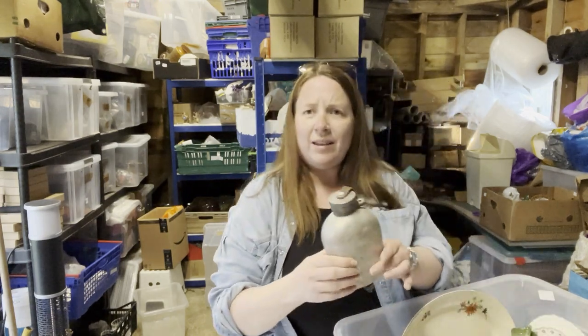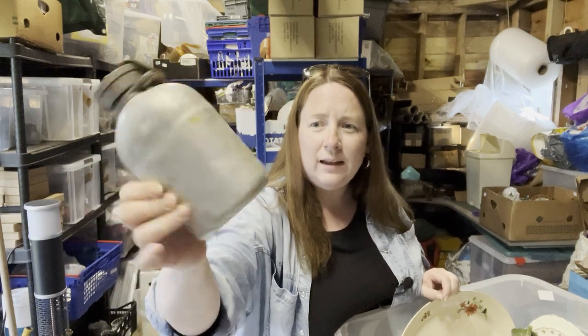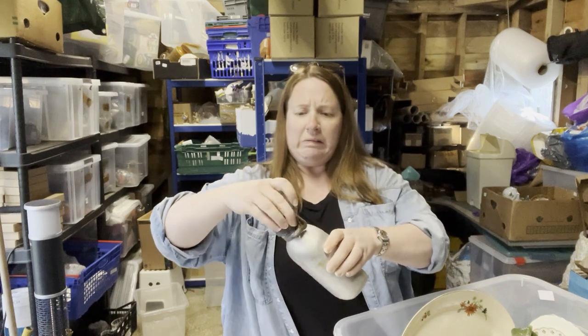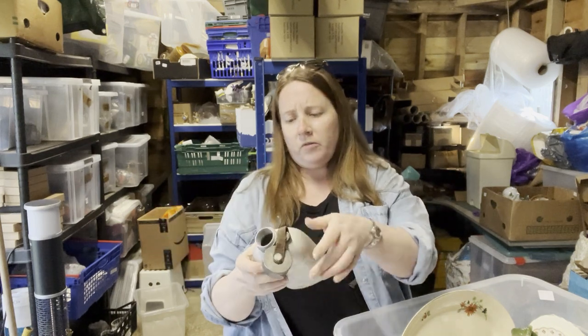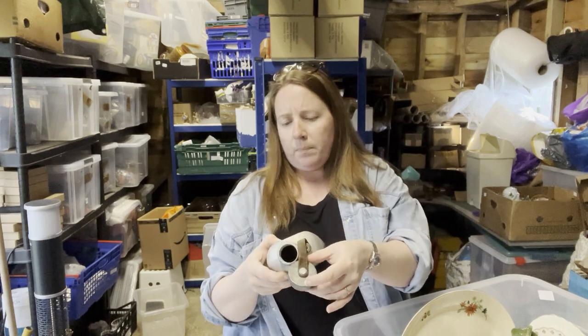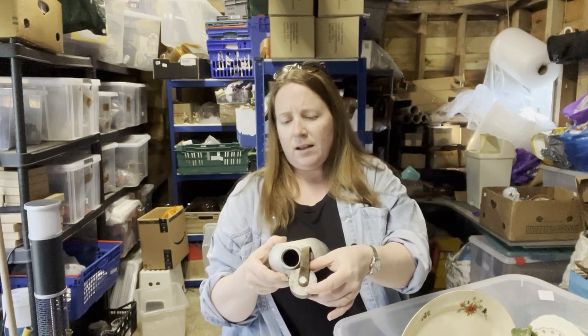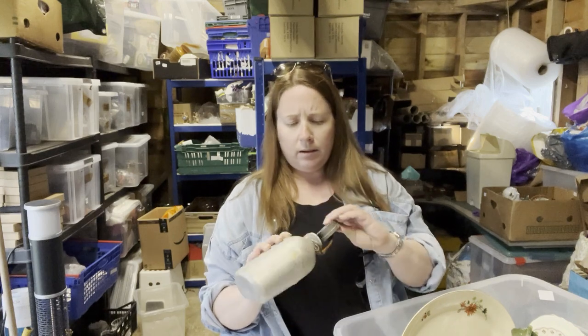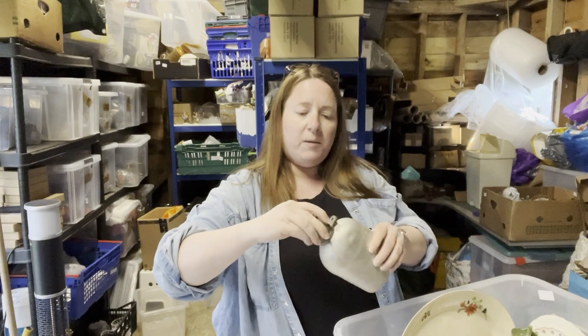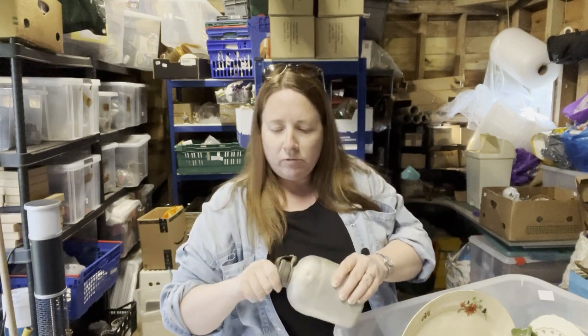Is this a canteen? Like what they have on I'm a Celebrity? This one looks very old — it's got a leather attachment for the lid and it says PSL62 I think. I wouldn't want to drink anything out of that. Could be from the war, could be really old.